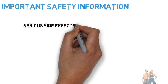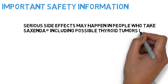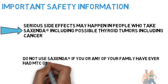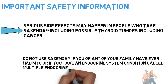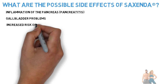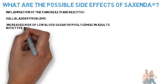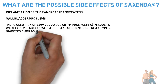Serious side effects may happen in people who take Sucsenda, including possible thyroid tumors including cancer. Do not use Sucsenda if you or any of your family have ever had MTC, or if you have an endocrine system condition called multiple endocrine neoplasia syndrome type 2. Other serious side effects include inflammation of the pancreas (pancreatitis), gallbladder problems, and increased risk of low blood sugar (hypoglycemia) in adults with type 2 diabetes who also take medicines such as sulfonylureas or insulin.